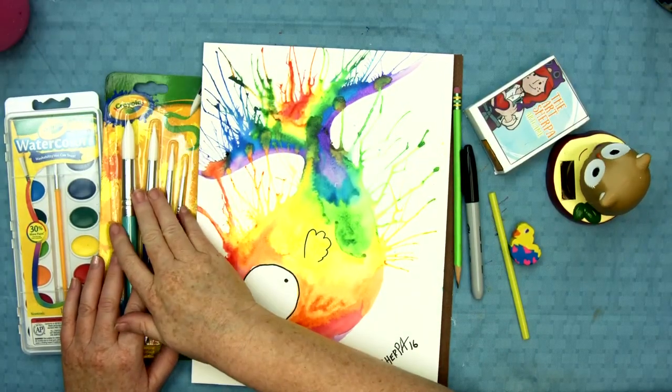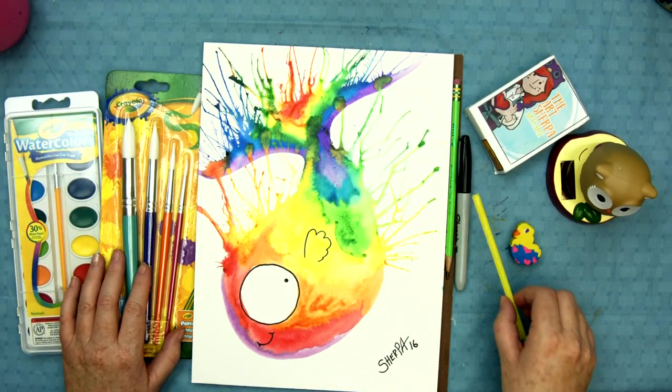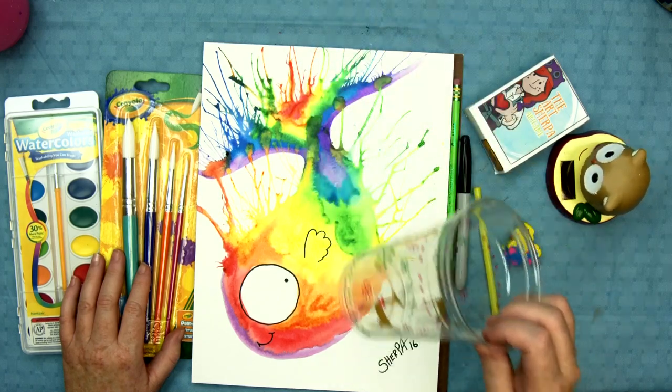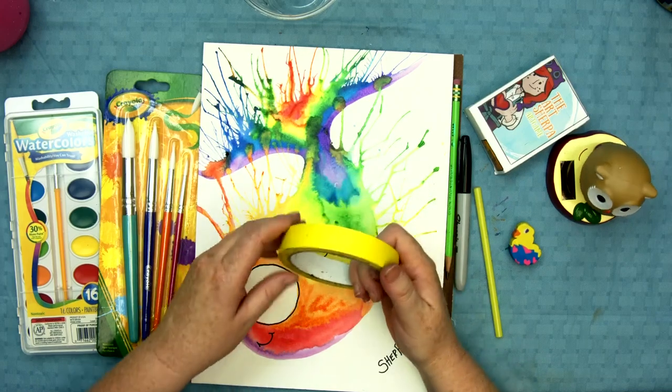I've got some Crayola brushes, some Crayola watercolors, just a number two pencil, a sharpie, a straw, and a cup of water. I have watercolor paper here, but you can use regular paper if you tape it down.